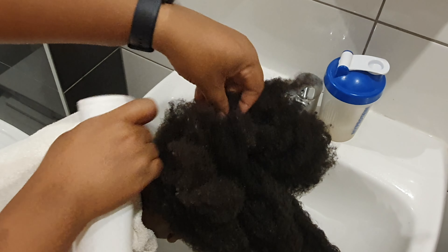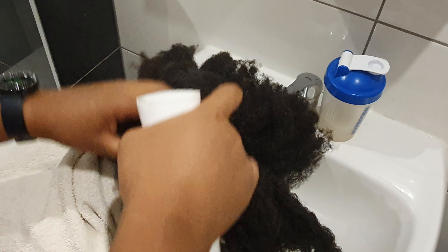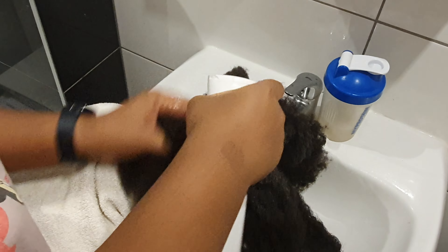I sprayed the rice water on my daughter's hair and made sure that it went to the scalp. I also applied it to every strand of my own hair. I massaged her scalp with this rice water.